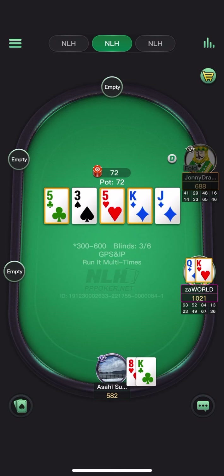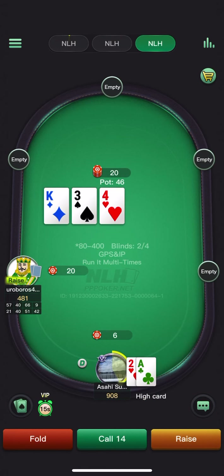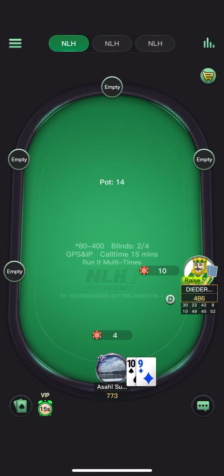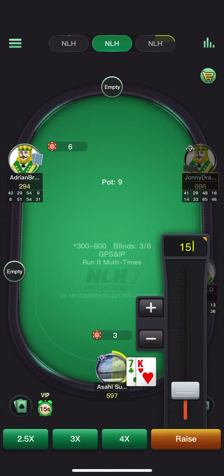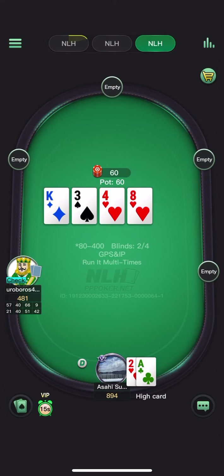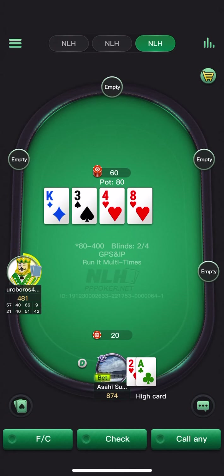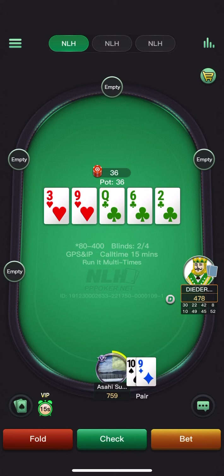Against block sizing — pretty easy call. He does go for the raise — pretty clear defend here with the gutshot. Eight — yeah he's checking. Going to go for the small stab; will do this at very high frequency against all check-raise checks. Won't check-check on the turn — going for the block sizing on the river, targeting pocket pairs under the nine and nine-x.